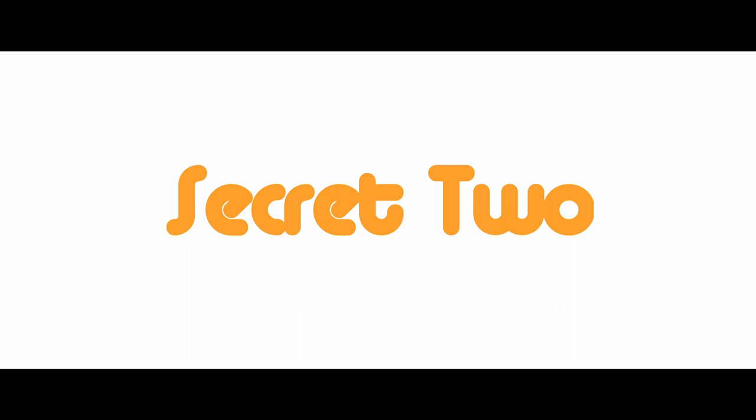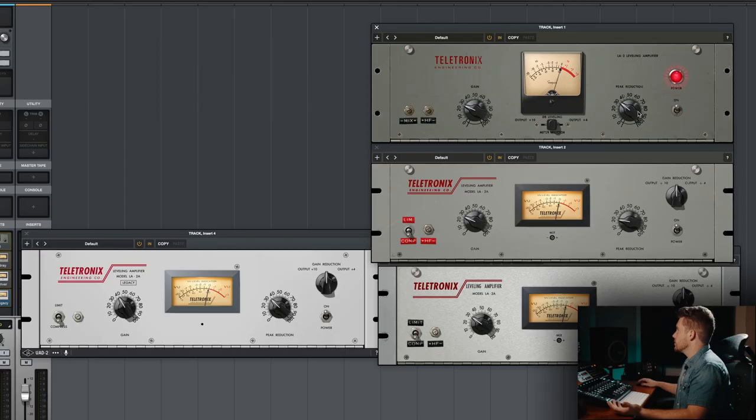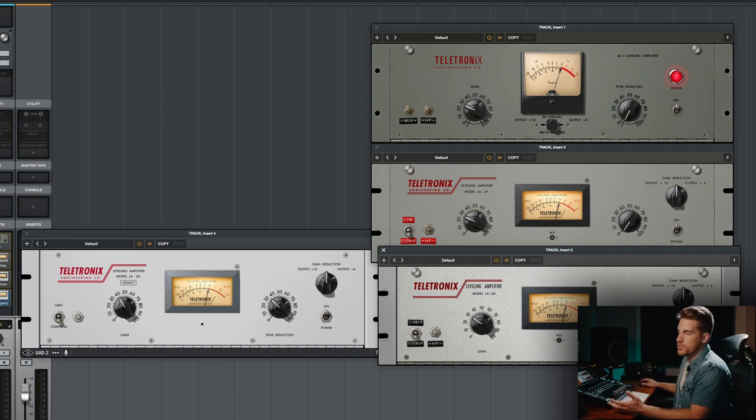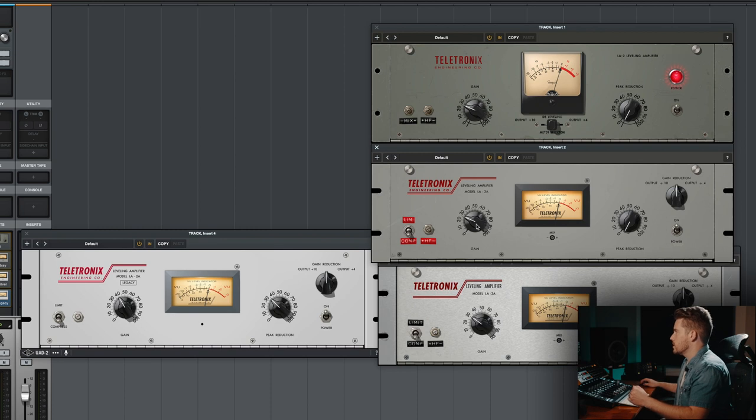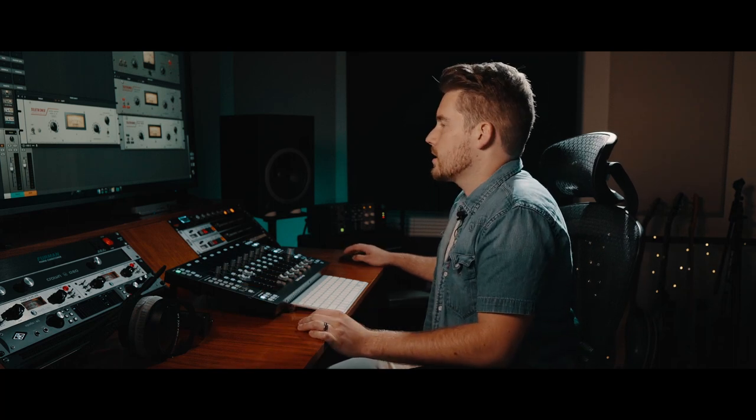Secret number two is turning off the compression entirely. To do that, just pull down peak reduction until you're below zero or all the way down. Why would you want to do this? Similarly to the 1176, you can get the color of each box, and you can also push the unit further to get distortion characteristics by driving up the gain. Just remember to pull down your fader to compensate for the extra volume from that gain.